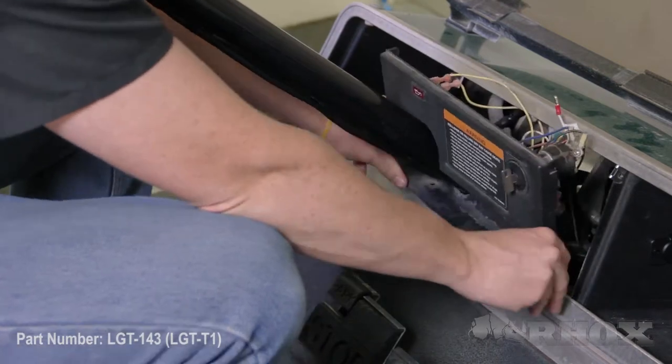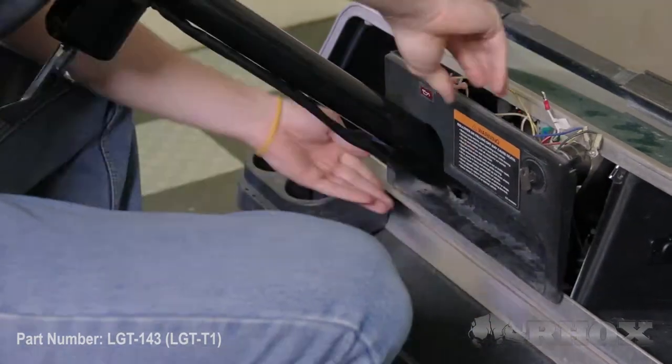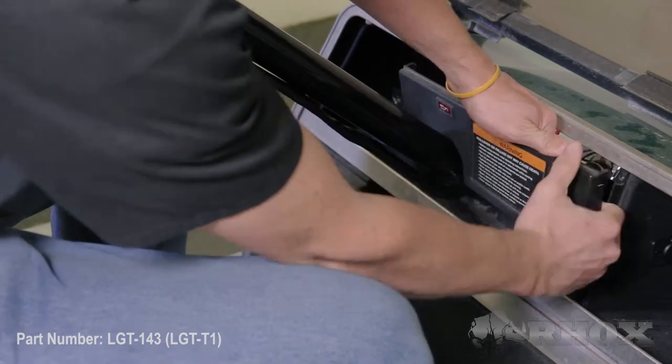After your nine pin connector is connected we're going to go ahead and secure all of the wires behind the dash and reinstall our dash.